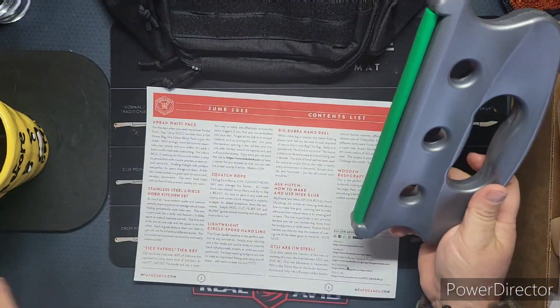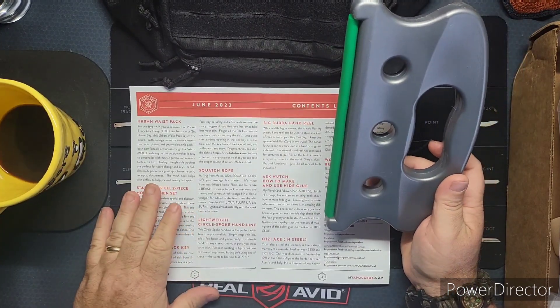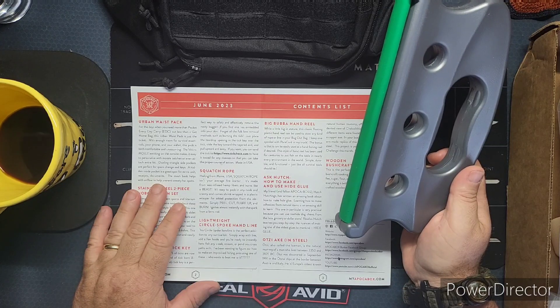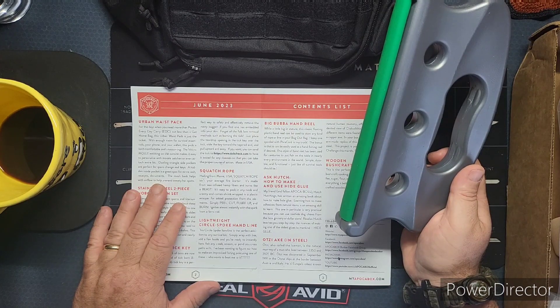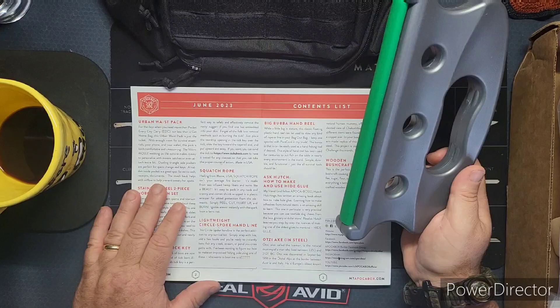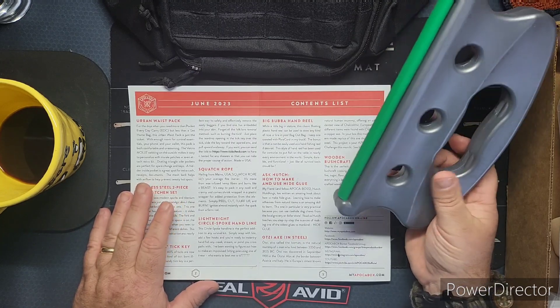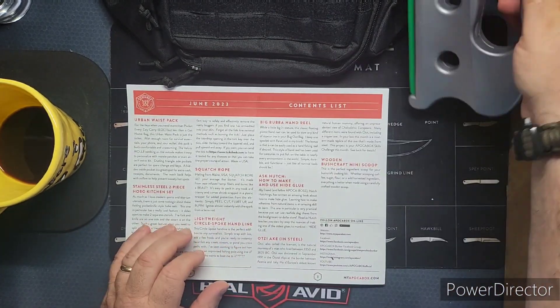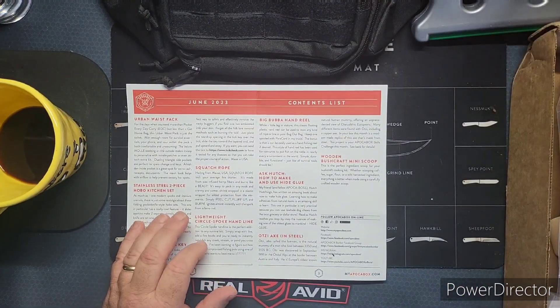This is a hand reel — the Big Bubba hand reel. According to Creek: while a little big in stature, this classic floating plastic hand reel can be used to stow any kind of rope or line in a bug out bag. He keeps one spool with paracord in his truck. The bonus is it can easily be used as a hand fishing reel if desired. This style of hand reel has been used for centuries to put fish on the table in nearly every environment in the world — simply durable and functional, just like survival tools should be. It'll float too since it's hollow plastic.